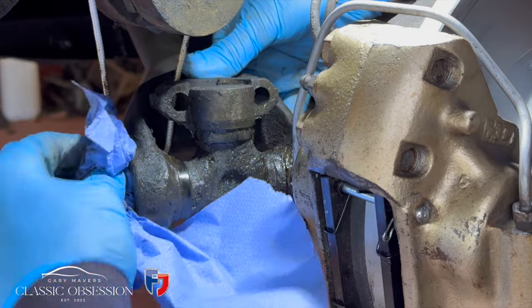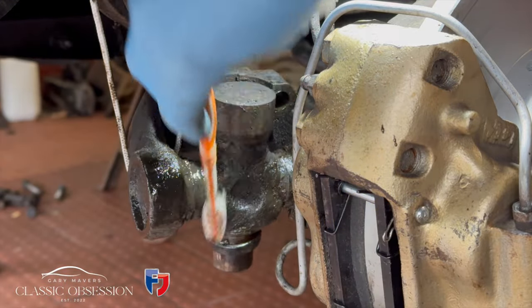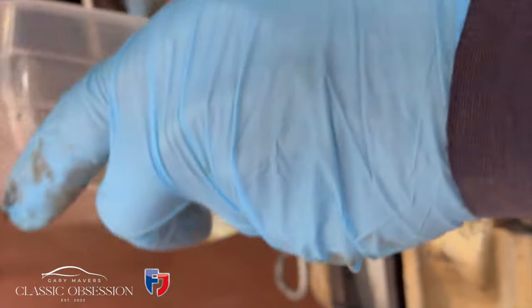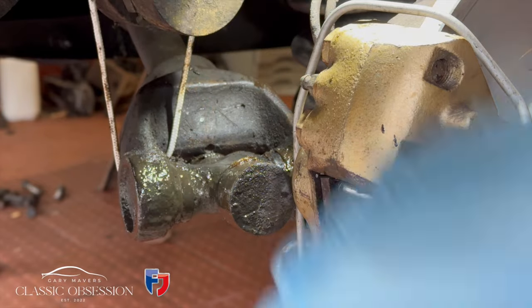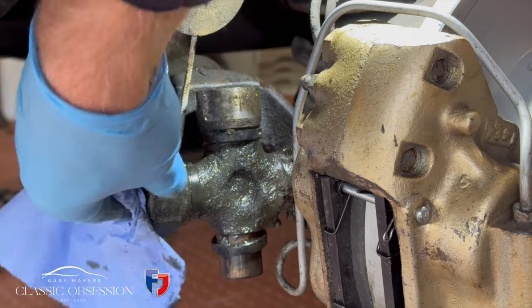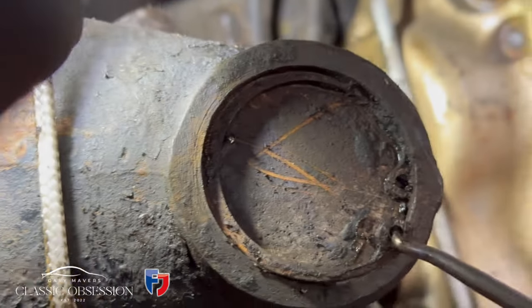These old UJs look like they've been with the car since new. When these are worn they'll cause vibration, but as you know these Rolls Royces can still drive like new, giving you no indication parts are worn, until the wheel falls off. So it's always best to check things through and replace as needed, just to be on the safe side and give you peace of mind.